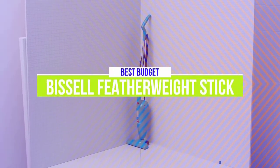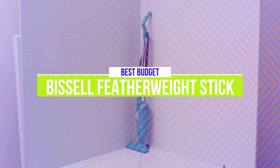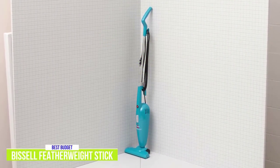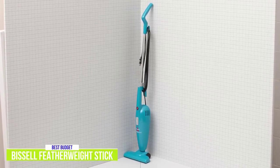The fifth product on our list is the Bissell Featherweight Stick — our best budget vacuum cleaner. It's a good corded upright vacuum, and although it doesn't come with all the bells and whistles, the basic design means it's easy to maintain with fewer parts that need to be replaced, and it just does what it's designed to do for only $30.